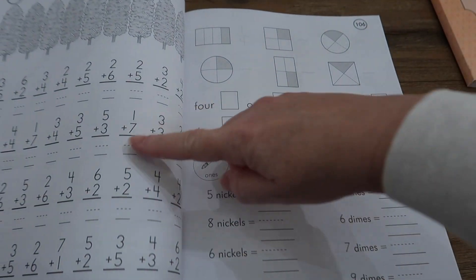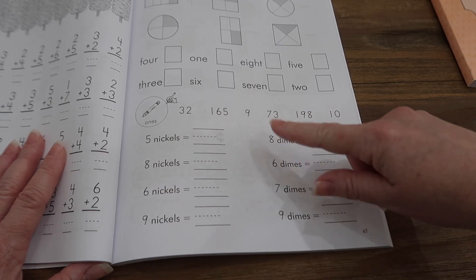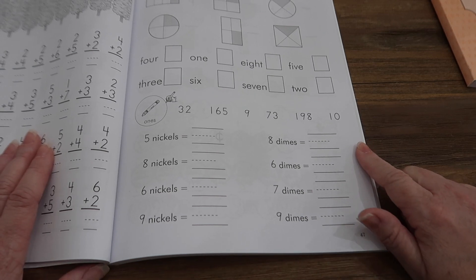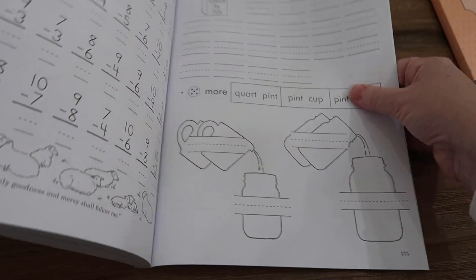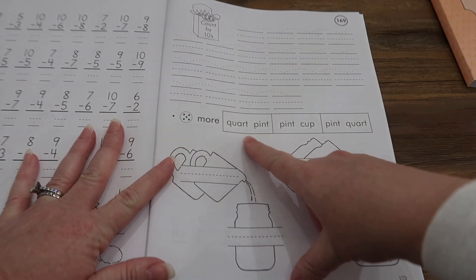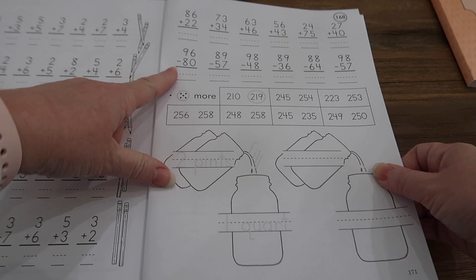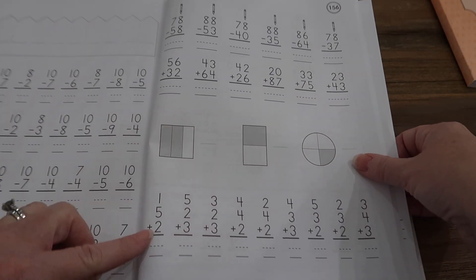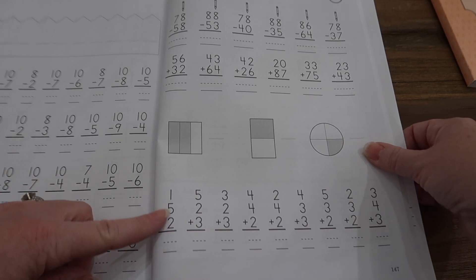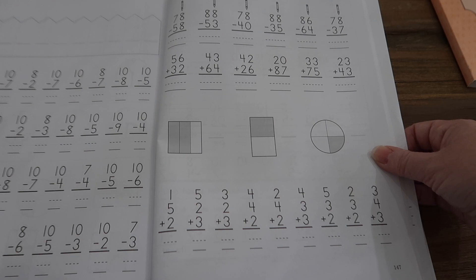In Workbook 2, we're doing word numbers, continuing addition practice, fractions, and money — for example, how much is five nickels, how much is eight nickels. This is way beyond what was done in Math Lessons for Living Education Level 1. Further in the book, we're even doing units of measure — a quarter of a pint, a pint, a quart — double-digit subtraction and addition, what's more with numbers over 200, fractions, and adding three numbers. Sophie never even got to adding three numbers in Math Lessons for Living Education Level 2.